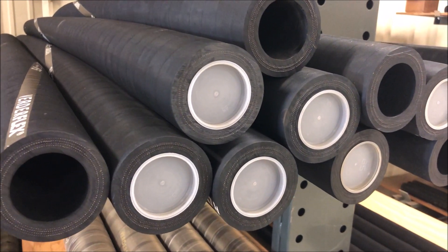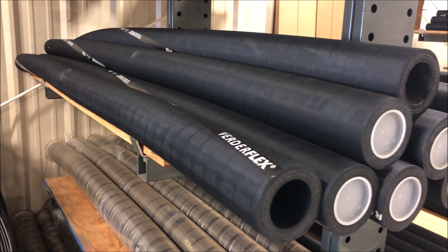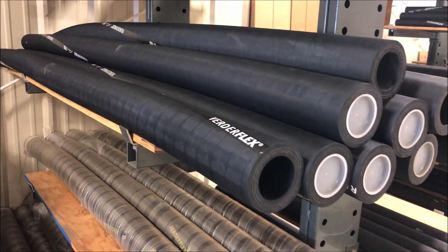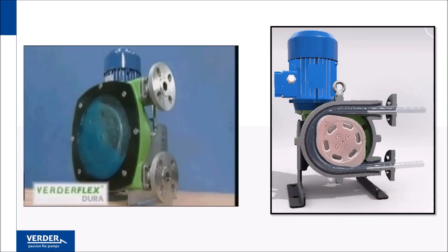Vertiflex brand hoses are clearly identified by colored lettering on the hose exterior that describes the hose size and material. Here you can see the pump in action. A slow speed rotor turns and compresses the hose twice per revolution. The hose exterior is lubricated and cooled by glycerin-based Vertor Lube.